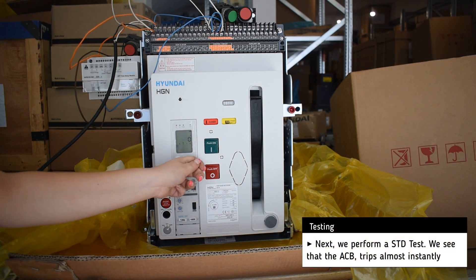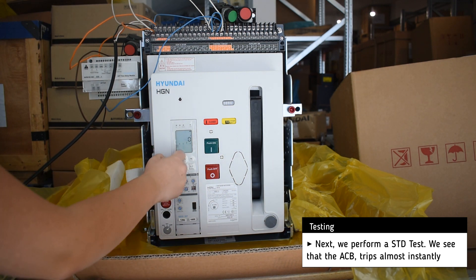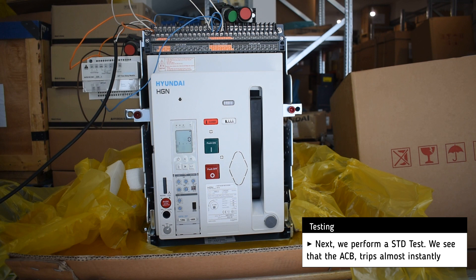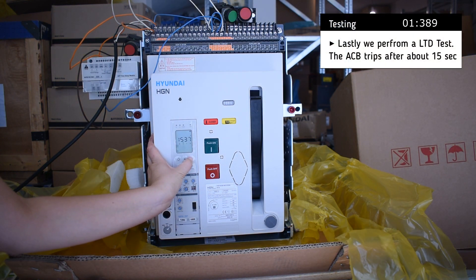Afterwards we perform a short time delay test and we see that the air circuit breaker trips almost instantly. Lastly we perform a long time delay test and after about 15 seconds the ACB trips.